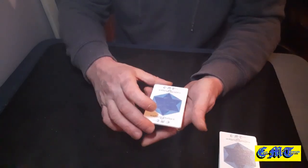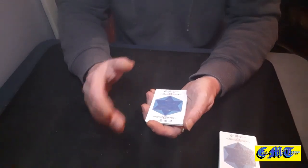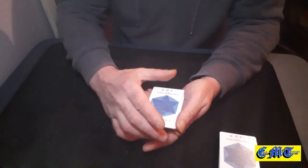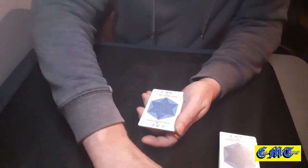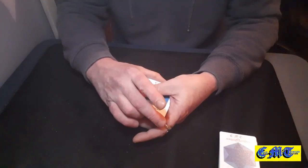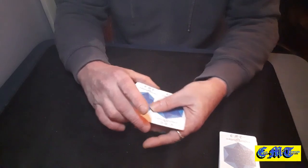So your spectator has just counted 10 cards. You say, 'I'll just check.' You hold it in Biddle grip and you count out 11 cards.